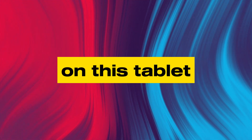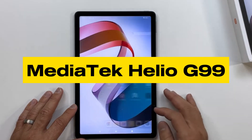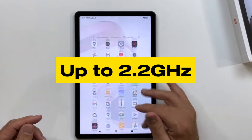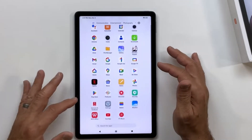Now let's talk about performance. Performance is where the Redmi Pad shines. Powered by the Mediatek Helio G99 at up to 2.2GHz, this tablet handles multitasking and app launches with ease. Whether you're working on documents or switching between apps, the experience remains smooth.